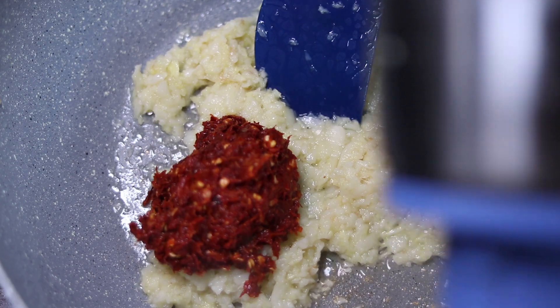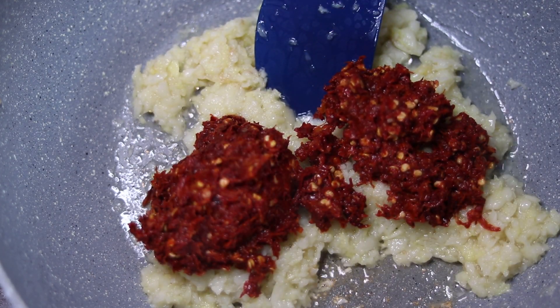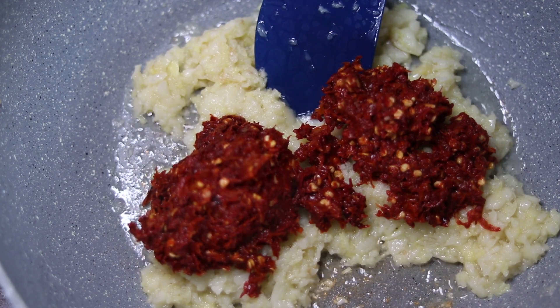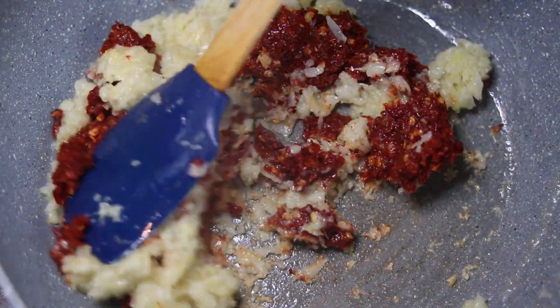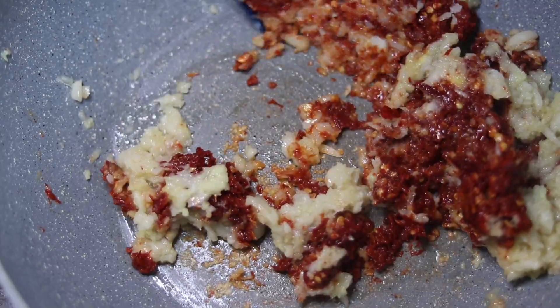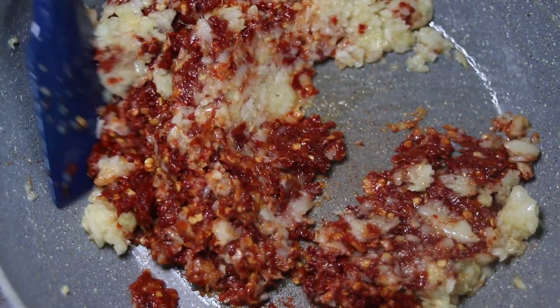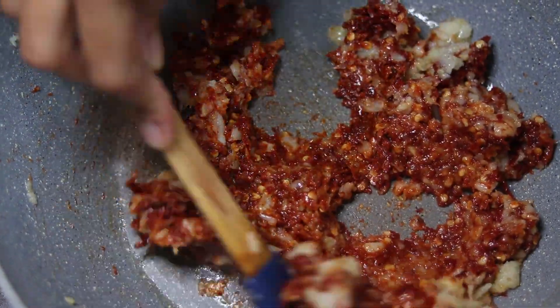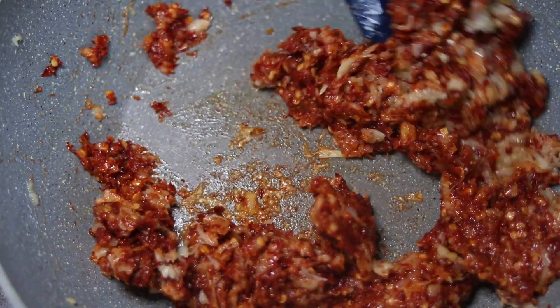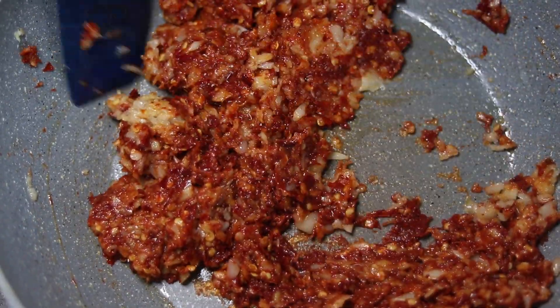This is a very easy recipe — it comes together fast with very few ingredients. If you haven't subscribed to my channel, please subscribe and press the bell icon so you can get notifications.